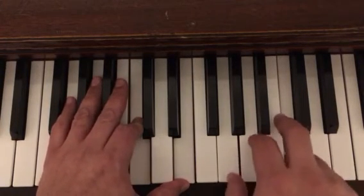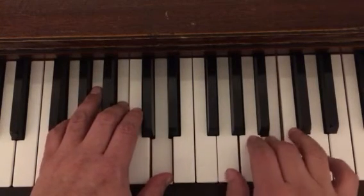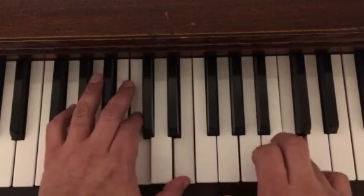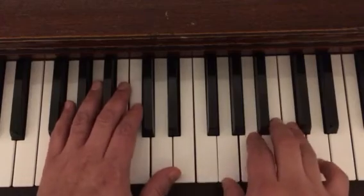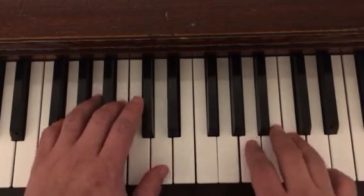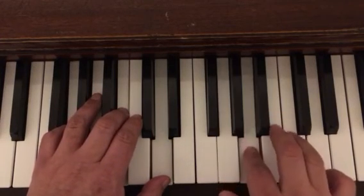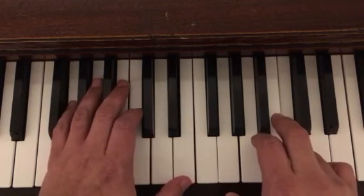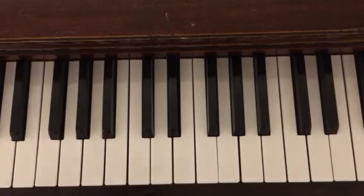Now the first line in its entirety without the pedal. Again, ready, set, and go. Once you get that down, you can go on to the whole song.